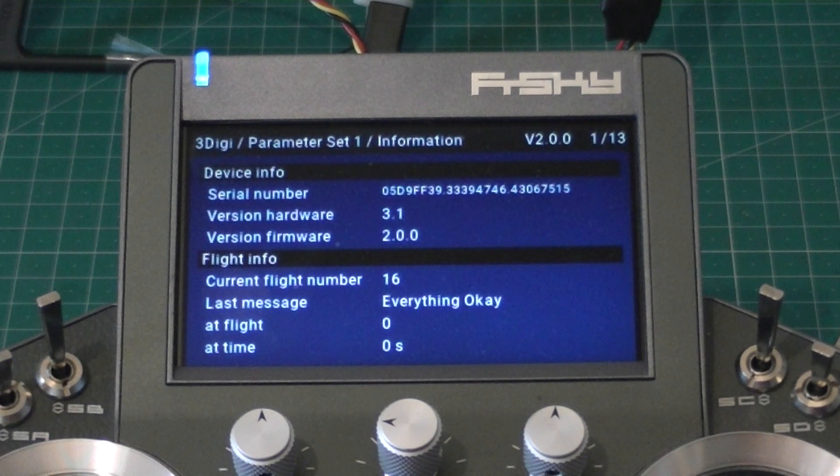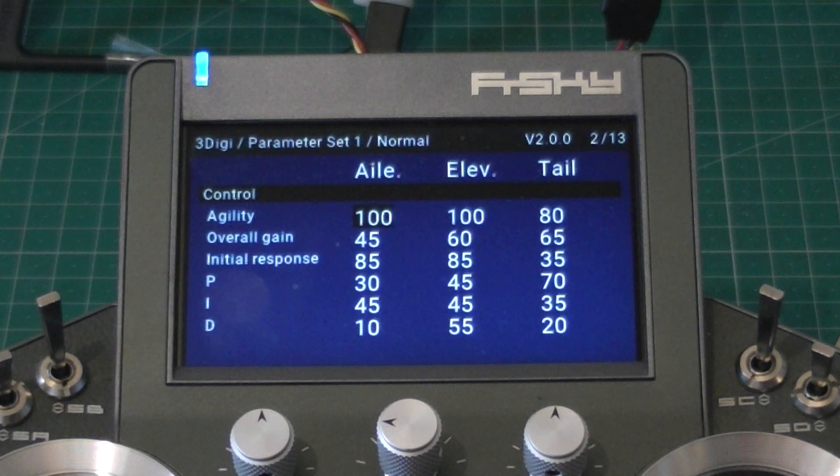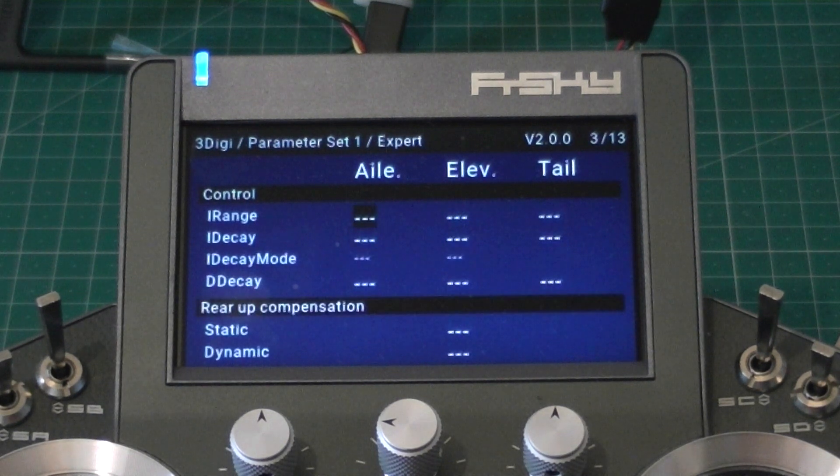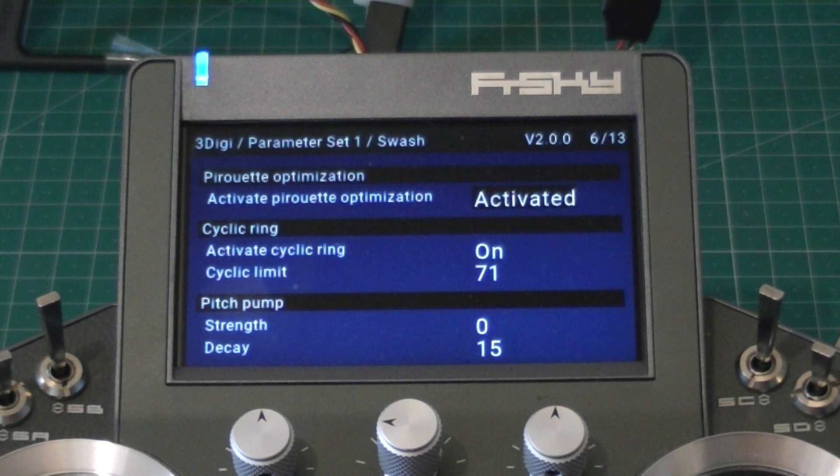And there it is — it's working, and you can tune it right from here. Let's change our overall gain to 44 instead of 45. It sets it — the communication is really fast, it's only sending the one thing it needs to change. So you can tune this thing completely at the field and do everything you need to do with it.